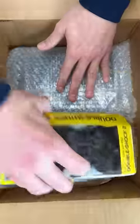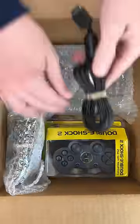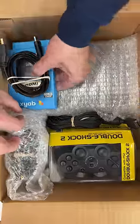Let's get this packed up. I'm throwing in a gift, and I just need a box — got it. And you got a converter to hook it up through HDMI.